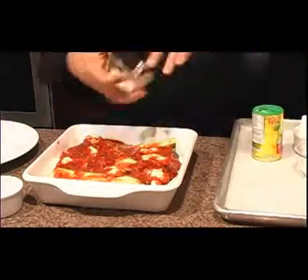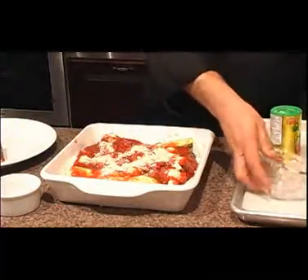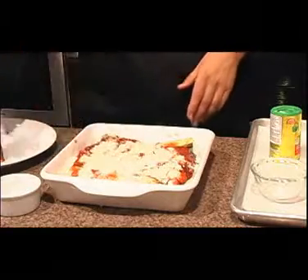We're going to put some more parmesan on here. This is really good. I've made this with the parmesan, vegan style, and a lot of people like to put mozzarella on here, but if you want to keep the calories down, you can skip it.